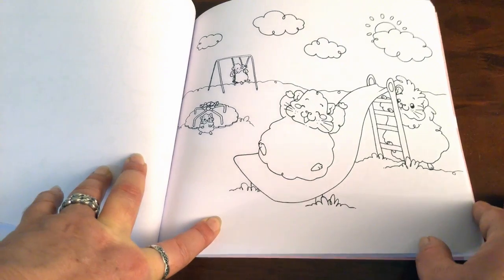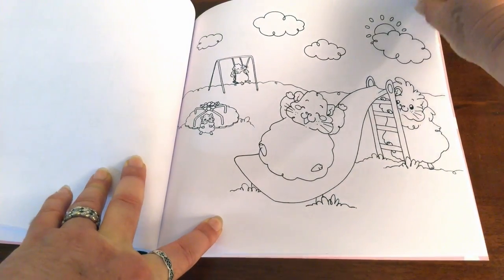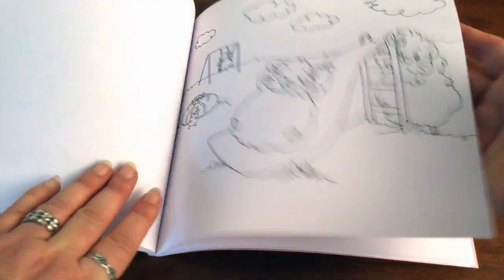Look at these ones at the park — aren't they adorable?